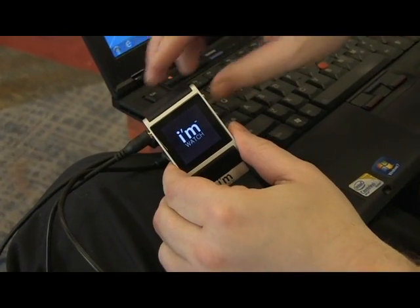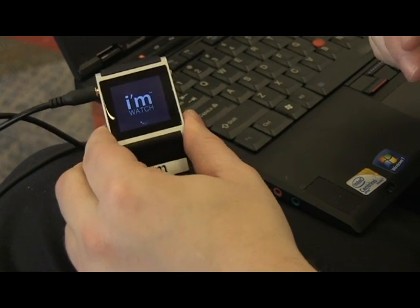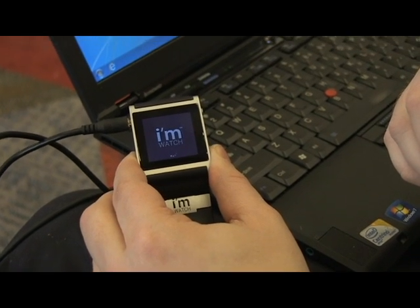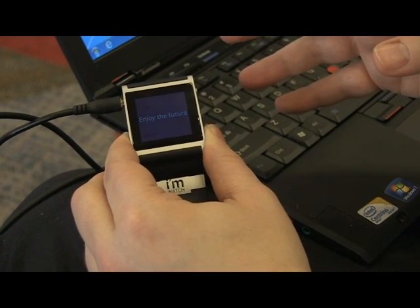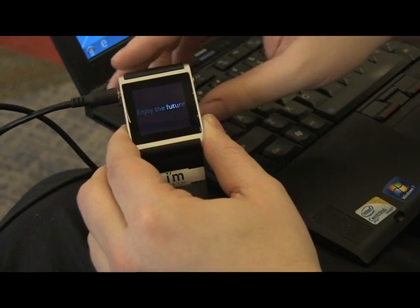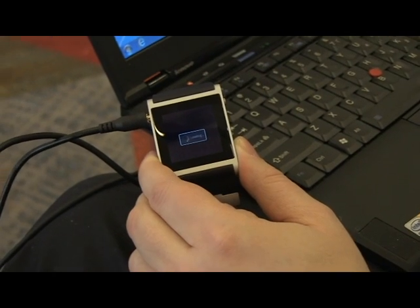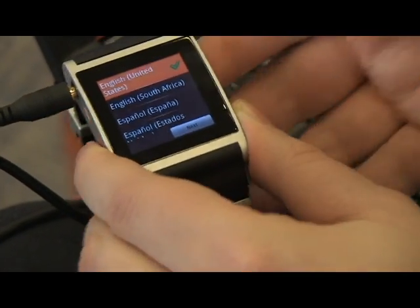So you can see it's booting up. Like a lot of Android devices this probably takes a while to boot. It is internally running Android 1.6, but they've done a lot of modifications to the software and they call this version iMdroid — like iMdroid 2. Remember, it's not Android 2, it's iMdroid 2. The reason they use Android 1.6 is apparently it is the lightest operating system for this hardware, which is just a 400 megahertz processor and 128 megabytes of RAM. So here we are and it says on the watch itself what language do we want.